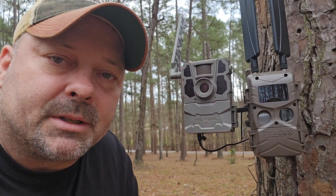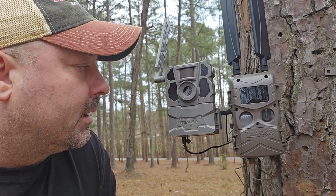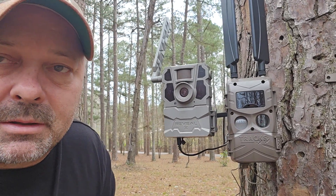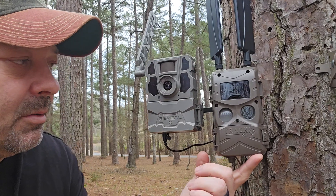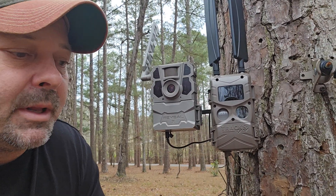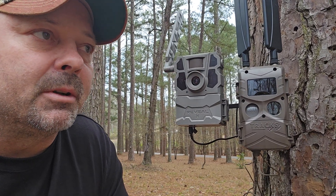Hey guys, what's up? Myocurd360. I want to talk to you about solar panels today. Now, this isn't solar panels - these are Reveal-X Gen 2.0, and that's the new Cuddyback Trax camera. It's a standalone cell camera that works with an app, a little different than what most people know the Cuddybacks for with their link cameras.